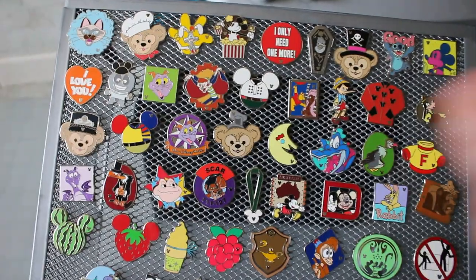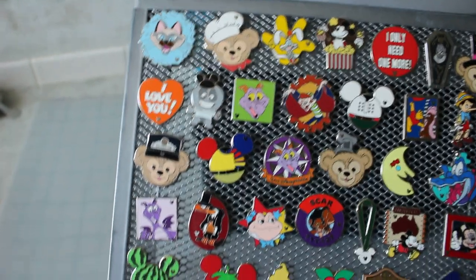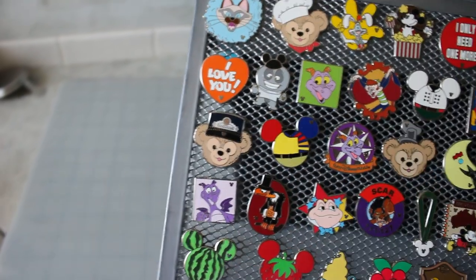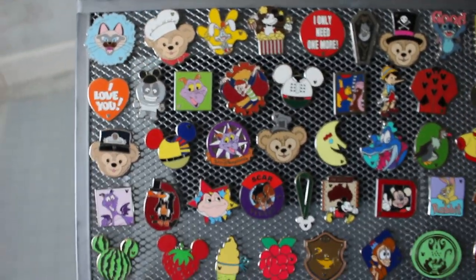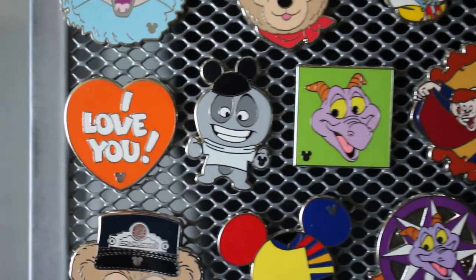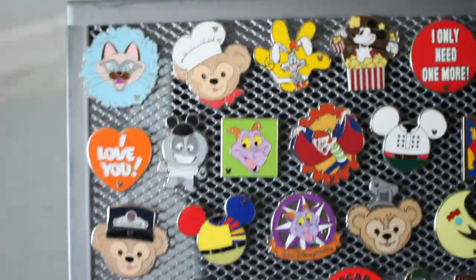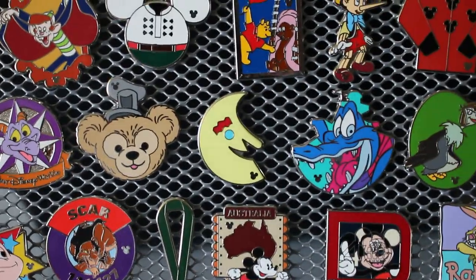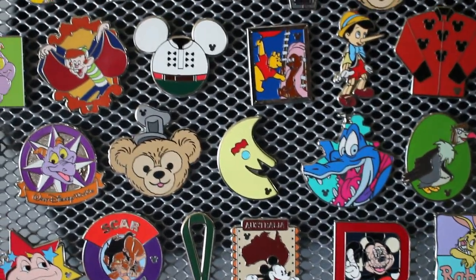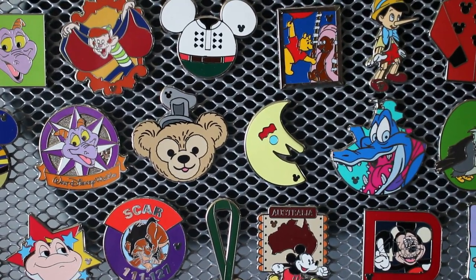For 2011, we have this green figment that completes the full figment set — there are two of them, one for each different figment set year. I know this DB is from Disneyland — he's a Mouseketeer completer from 2011. And this is the Fun Meister from Pleasure Island — it was the Pleasure Island icon — and this is the completer for the Retro Icon series from 2012.